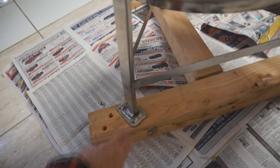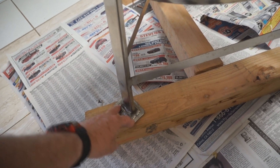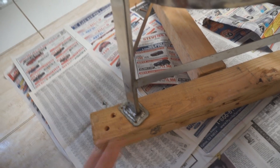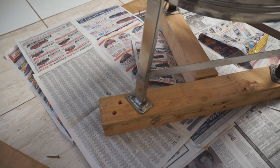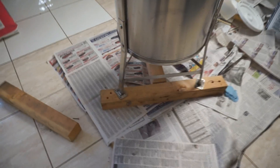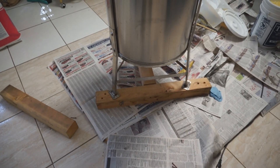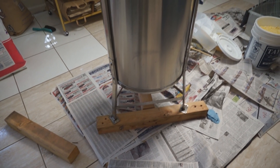The third thing I did was I welded a much bigger foot on the bottom, drilled some holes, and that screws into that wood there, so it holds everything down. So now when you crank on the handle, if you get a slightly eccentric load, it doesn't vibrate the whole thing apart.